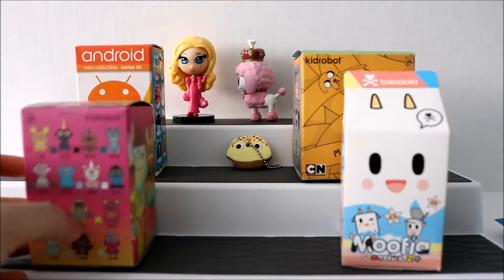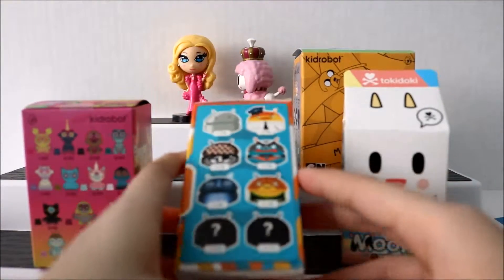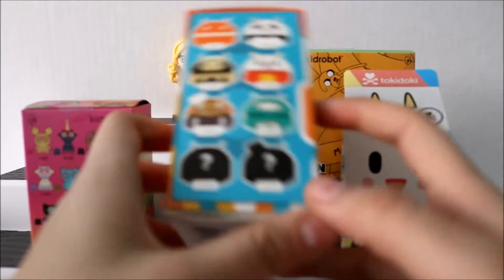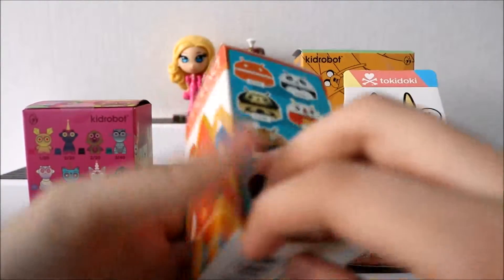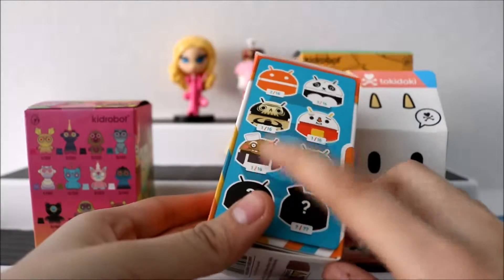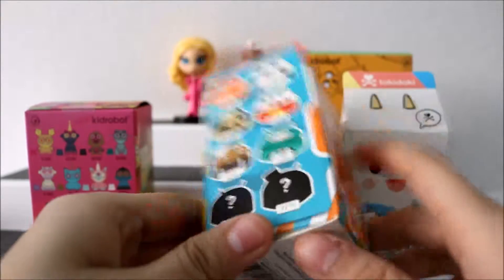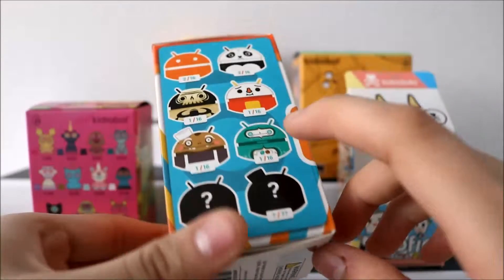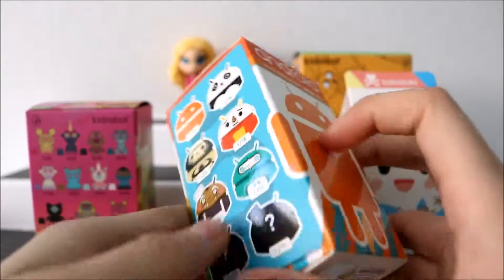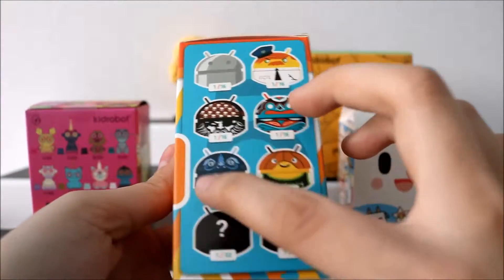The fourth one we're going to open up is the Android Series — I prefer Series 5. I think this is the last series; I don't know if they're going to make any more, but this is the recent one. I only got three from this series: I got the Cookie Monster one, and by the way if you do get that one it does smell like cookies — even a year later it still has that cookie smell. I also got the panda one, but I really want to get one of the mystery characters or one of the other two because I love the designs on them.